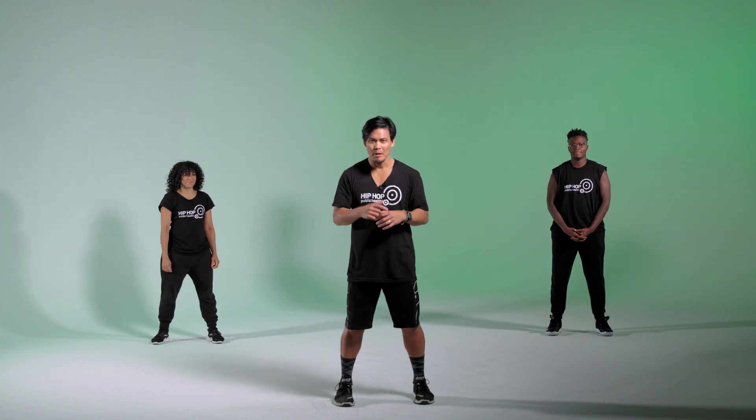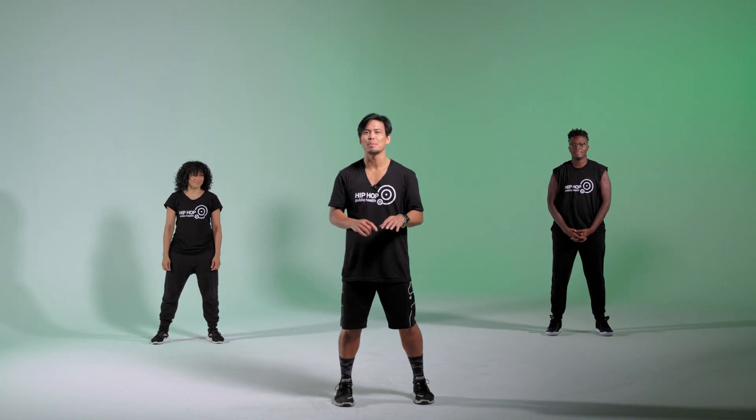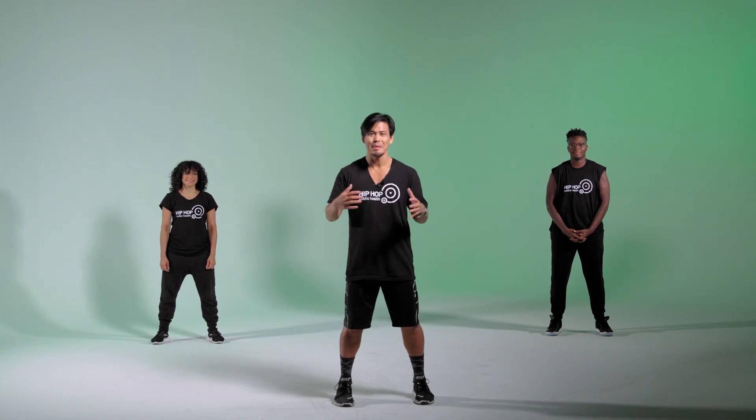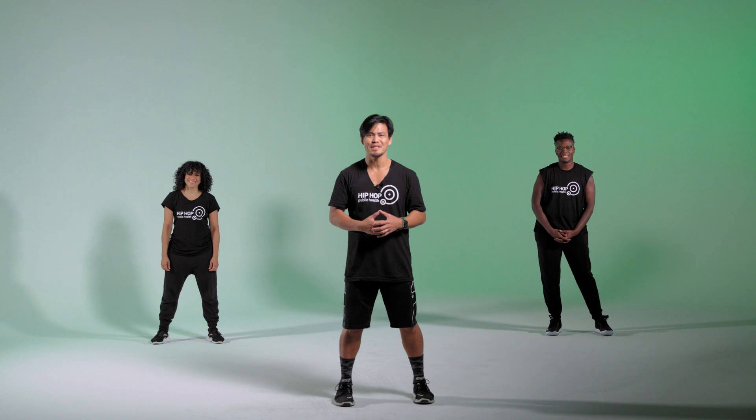Welcome to Hype Strength powered by Hip-Hop Public Health and the Cooper Institute. We are helping young people energize. I'm Mark. I'm Jamie. Let's get started.